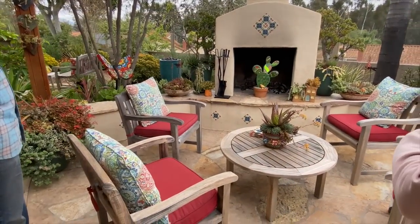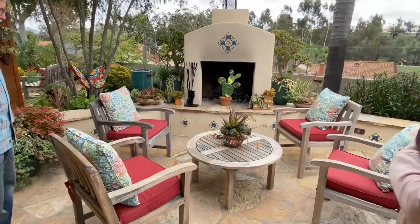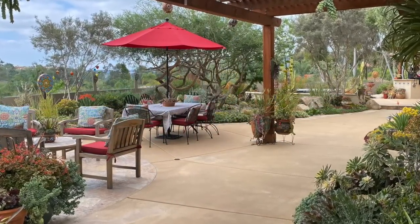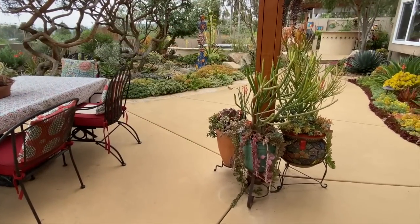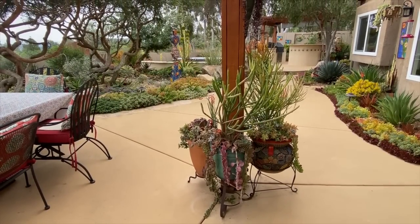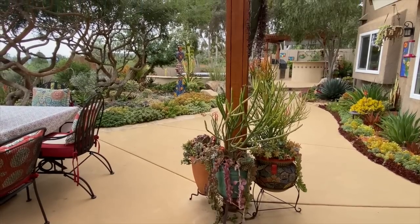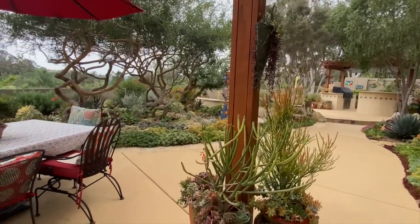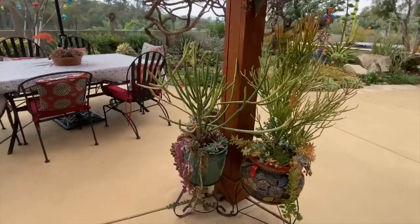This is your outdoor sitting area with the fireplace, and then you have an outdoor dining table. I like how you've surrounded your post with pots — it's a utilitarian thing, kind of in the way. When you surround it with pots, it disappears and becomes part of the garden.